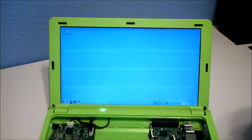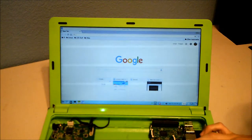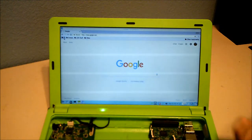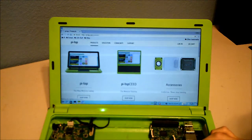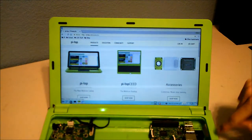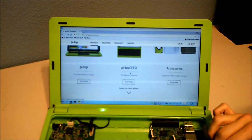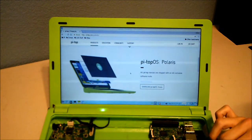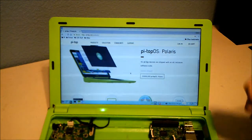Let me open their website — it's pi-top.com. In the products section you can see the newer Pi-Top, and they also have the Pi-Top CEEd — a desktop version using the same computer — plus the speaker, the Pulse, and the Protoboard. The CEEd plugs into the wall so it doesn't need a battery, but you need your own keyboard and mouse.